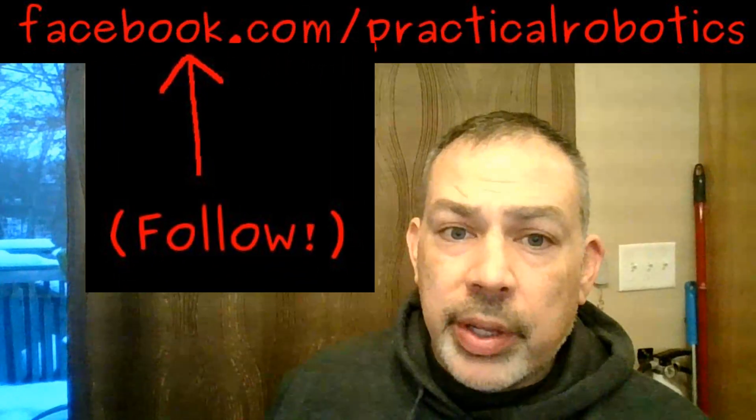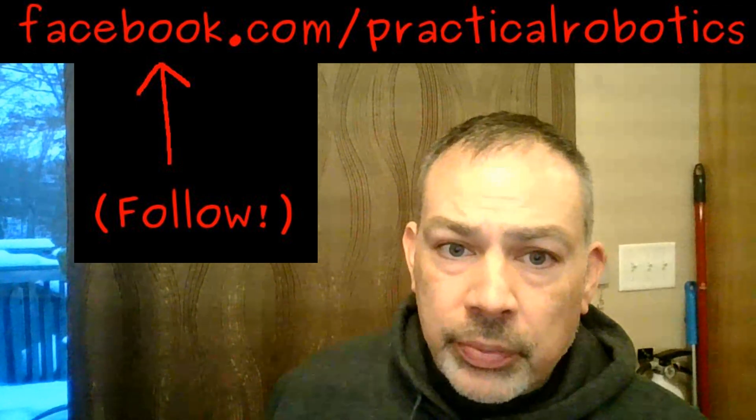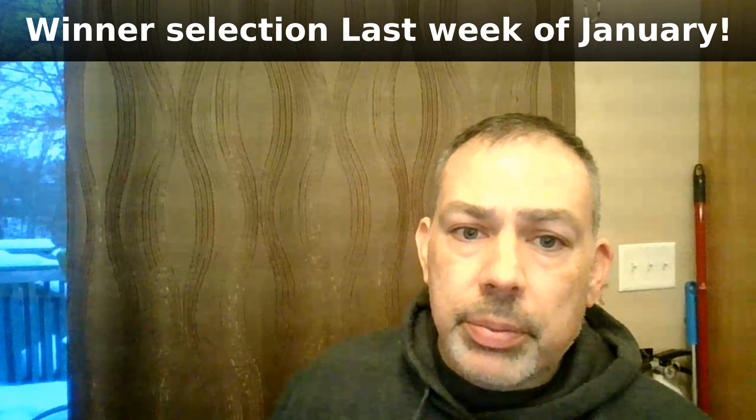Now let's get to the giveaway part of this video. I'm giving away a BN0055 — this exact one. It hasn't been used; I just took it out of the bag so I can show you. I want to give one away just to celebrate the launch of the YouTube channel that's going to accompany my book. The rules are simple: to win, you have to be a subscriber to my channel and you have to leave a comment below. In a couple of weeks, I'm going to use an online comment picker that's going to randomly pick from one of the comments, and I'll make sure you're a subscriber and then I'll do an announcement video.